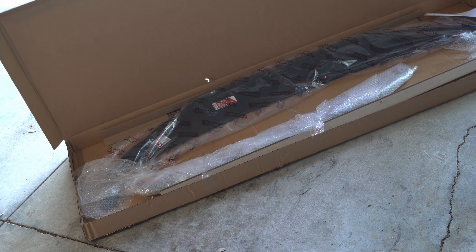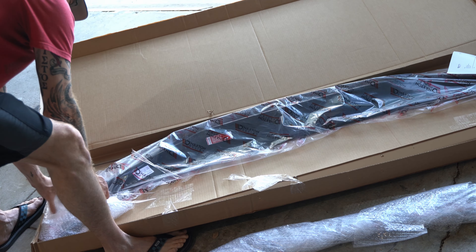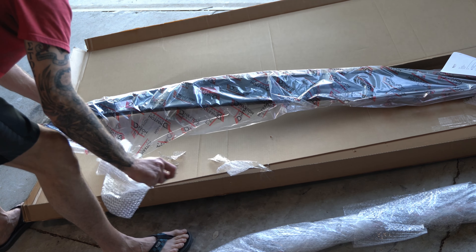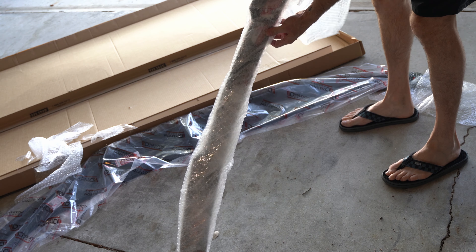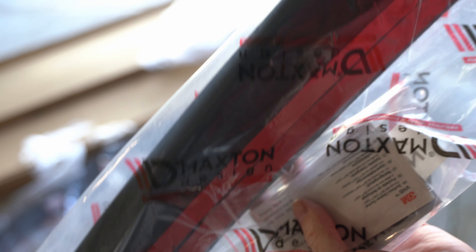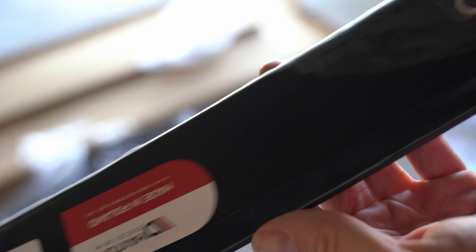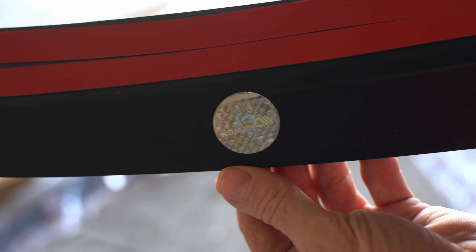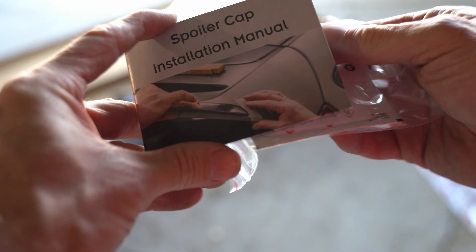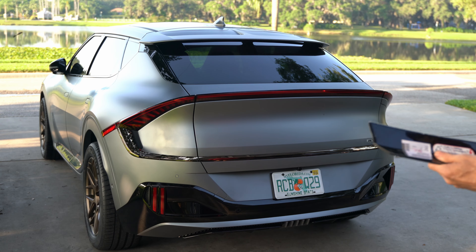I ordered two things at the same time and they came in the same box. The lower spoiler cap is what I'm installing now; I also got a V1 version of the front splitter for this car — I'll do an installation video on that later. The spoiler lip comes in a branded package with the double-stick tape already on it. There's some information on the clear plastic covering, the Maxton Design logo, a sticker indicating it's a genuine product, a generic instruction manual, some 3M prep, and a sticker.